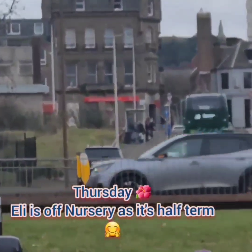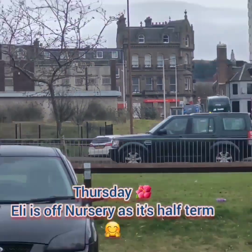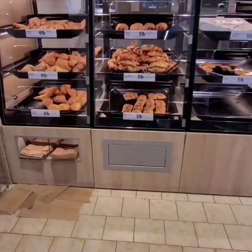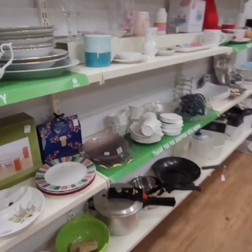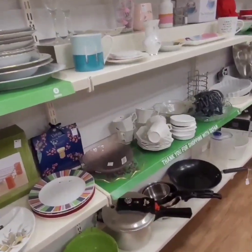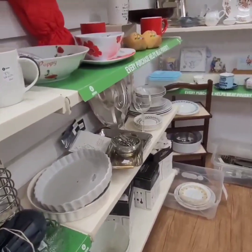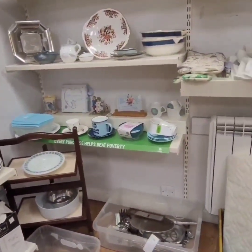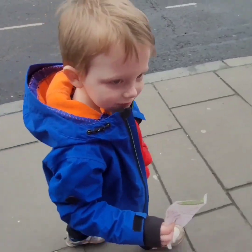I spotted a charity shop up there - we might go there after we go here.